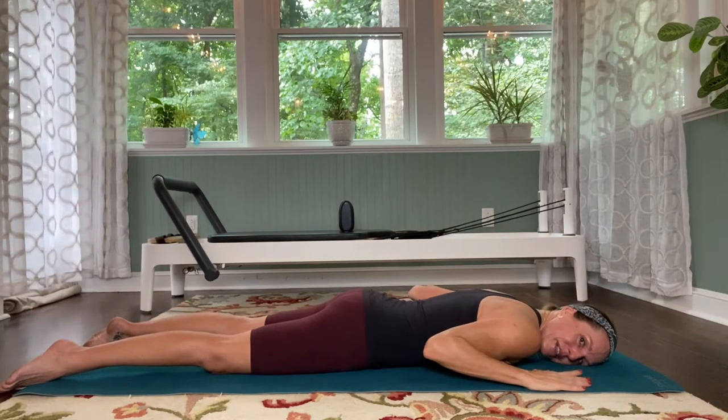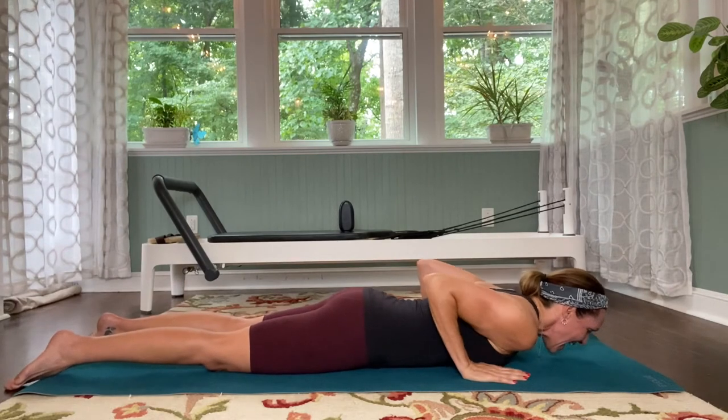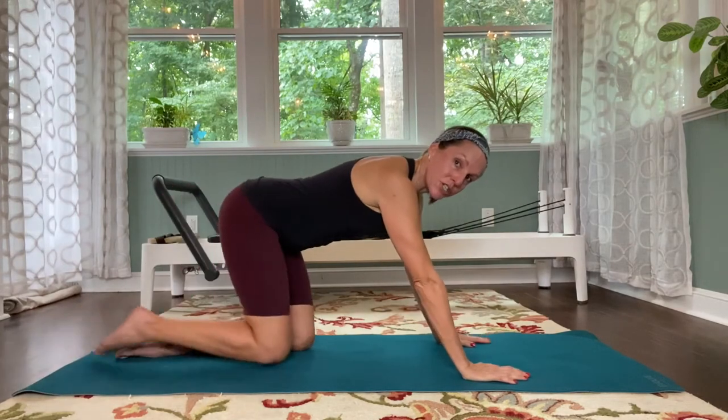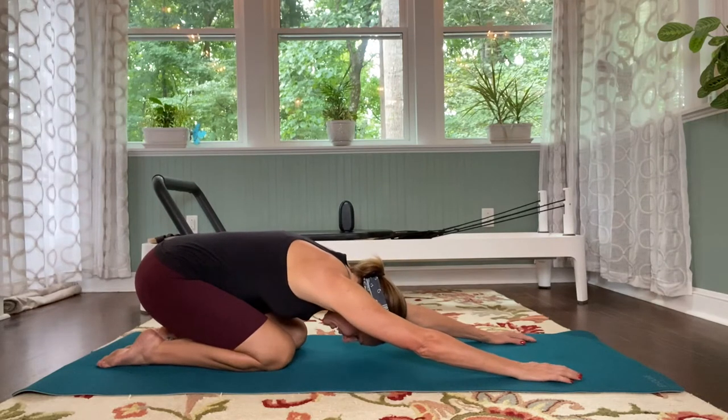We're going to give our back a little bit of a stretch. Dig the hands in, elbows hug in, dig the knees and lift the hips up and push back. Slowly come into your child's pose, letting that spine lengthen long. Good.